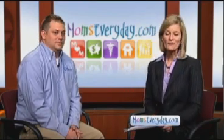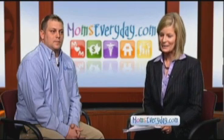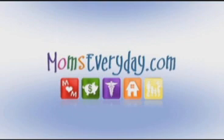Thank you so much for joining us today. For more information, you can go to winchester.handymanconnection.com and, of course, visit us at momseveryday.com. Click on Winchester. Have a great day. We'll see you back here tomorrow. Mom's Every Day with Andrea Olien is brought to you by the sponsors of momseveryday.com.